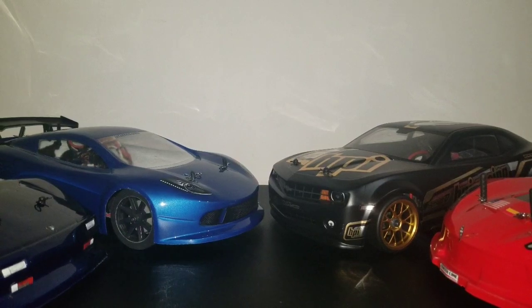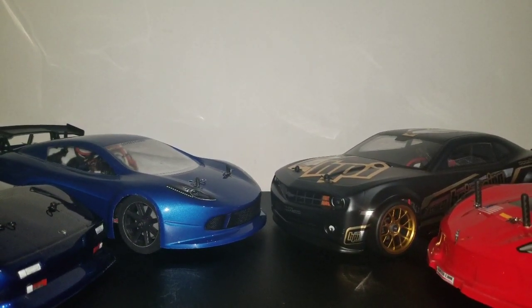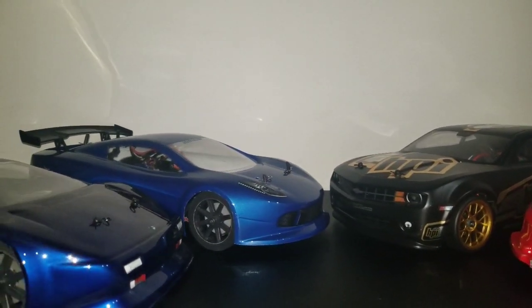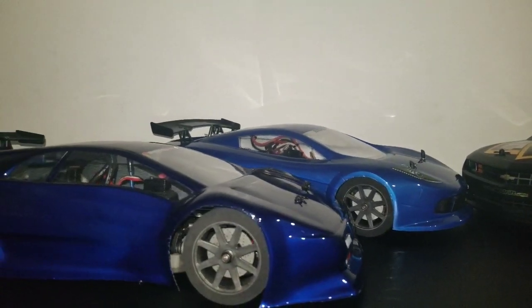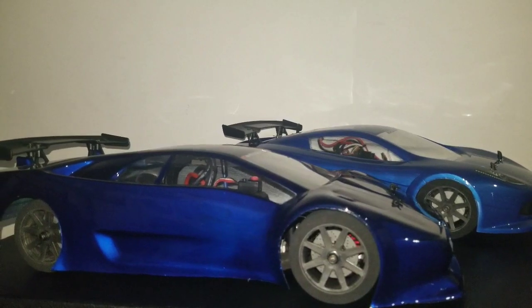What's up fellas, Mobay876RC signing back on. Today I'm going to let you guys check out my 1/10th scale speedrunners for the new season. I've got my Traxxas Fortech right here with the Lamborghini Diablo body on it. I've got this thing re-geared and ready to go.